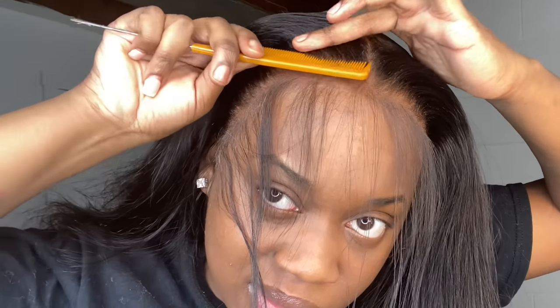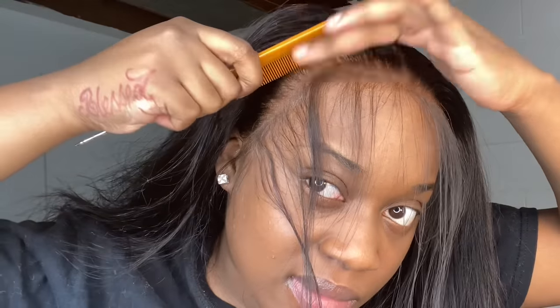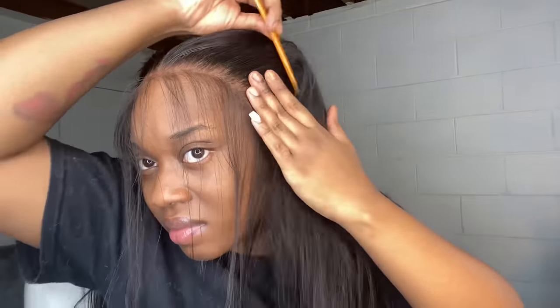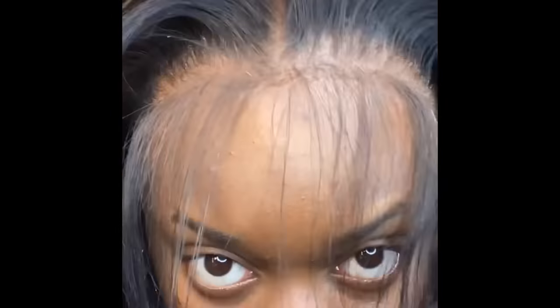I like to take some more holding spray and take my rat tail comb with the small teeth and comb out the hairline, making the hair as straight as you can see me doing. This makes a dramatic difference - as y'all can see, oh my gosh, it changes up the whole install. It makes everything look so sleek, neat, nice, and flat. Don't forget to do this step whether you're doing it on yourself or on a client - just by doing this it will change up your whole install.